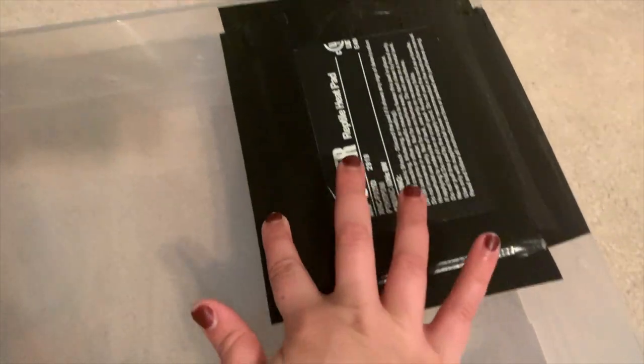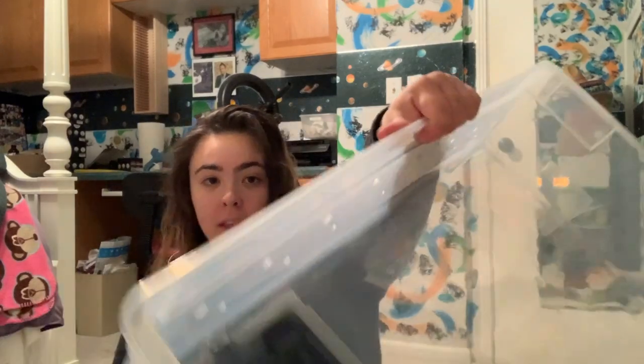Now that the tub has holes and has been sanitized, it's time to assemble everything. First, the heating pad: flip the tub over, peel off the 3M sticky tape backing and stick it onto the bottom of your enclosure. I also tape the corners down to make sure it really stays. Next, open the thermostat and find the little probe — you want that to sit right on top of your heating pad so it can sense the temperature. Feed the probe through a small hole and tape it down onto the heating pad so it's not in the way of the lid.